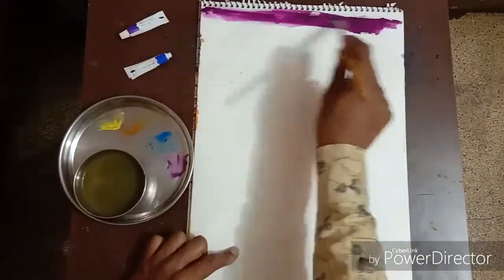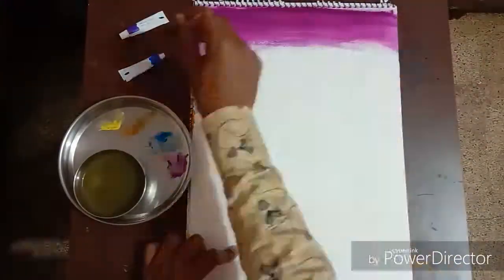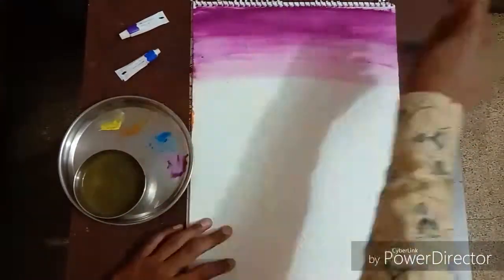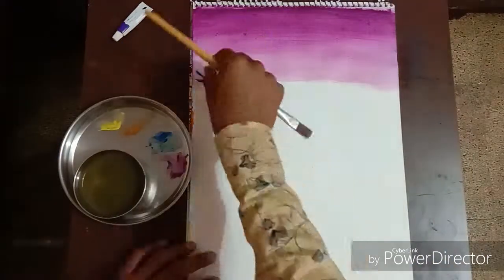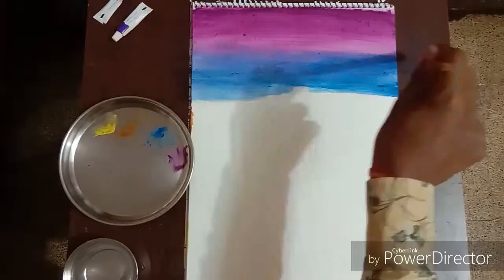Take the violet color and cover the first layer, then start blending in an upward to downward direction. Then take the cobalt blue color and start blending it with the violet.